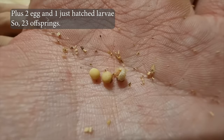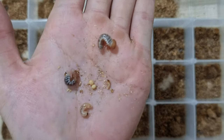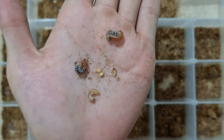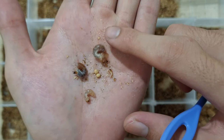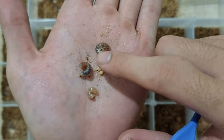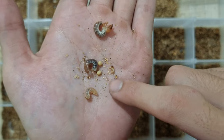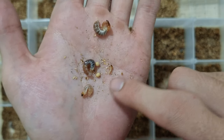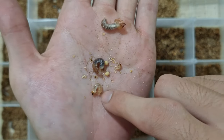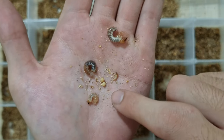Here I found 21 larvae and 2 eggs, for a total of 23 hatchlings. From all the larvae and eggs, I took 5 different samples to show you the appearance of larvae and eggs you may find in the substrate. As you can see, there's a big difference in size between the smallest hatchling and the biggest one. These 5 samples resemble the early larva stage progress and show how small a larva can be — the smallest may measure only 2 mm. That is why you must carefully search through the substrate to avoid injuring the larvae.